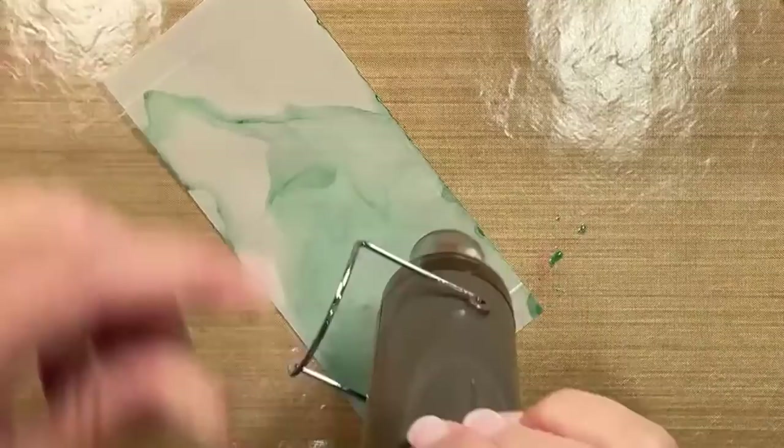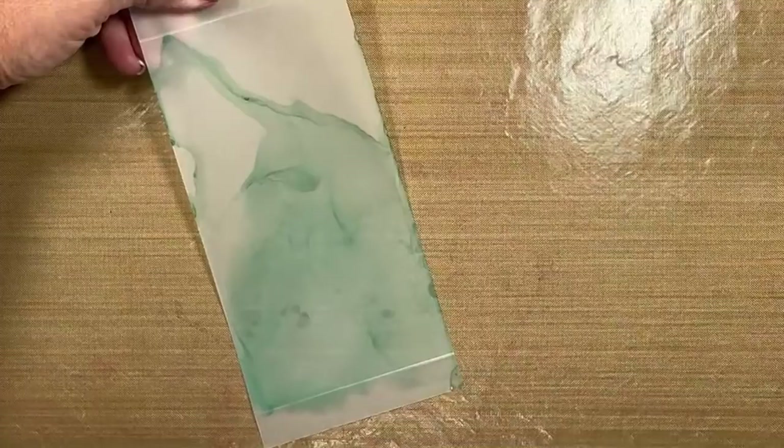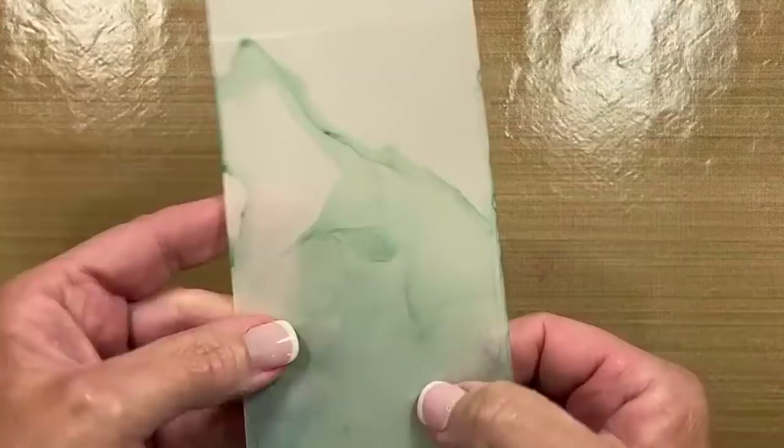I'm going to recommend that if you do more than one color, you work in sections. I've got a little rag here — I'm going to wipe that up and make sure the vellum is good and dry, because the alcohol is going to dry very, very quickly before you move on to your next color.